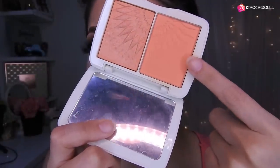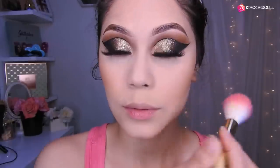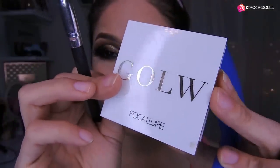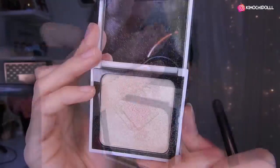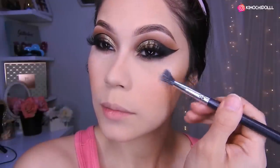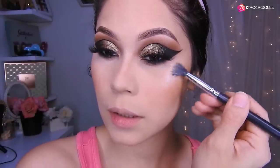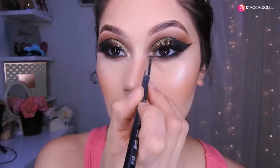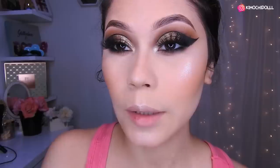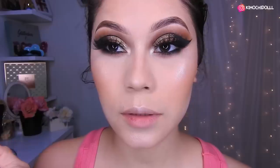I'm going to use my blush — Foca Jure number one, the melon shade — and apply it here and here as well. Now I'm going to use this highlighter, also from Foca Jure number one, the glow. I'll place it here on the high points of the face, and also in the inner corner of the eye for extra brightness. It's optional — if you don't like it, you don't have to do it.